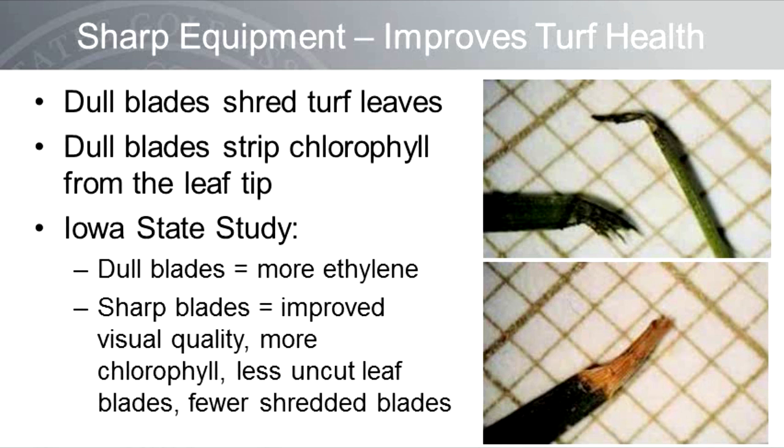Sharp equipment improves turf health. Dull reel blades and bed knives will tear or shred the turf leaves, opening wounds that may increase disease or insect activity. Dull blades may also strip the chlorophyll from the leaf tip. In an Iowa State study by Nick Christians evaluating the impact of dull equipment on turf health, he found that dull blades injured the turf such that it produced more ethylene — an indicator of stress — whereas turf mowed with sharp blades showed improved visual quality, greater chlorophyll concentration, fewer uncut leaf blades, and fewer shredded leaf blades.